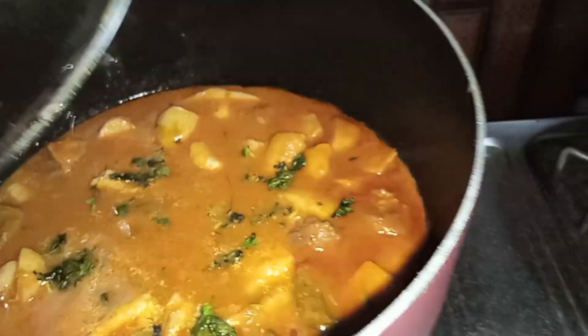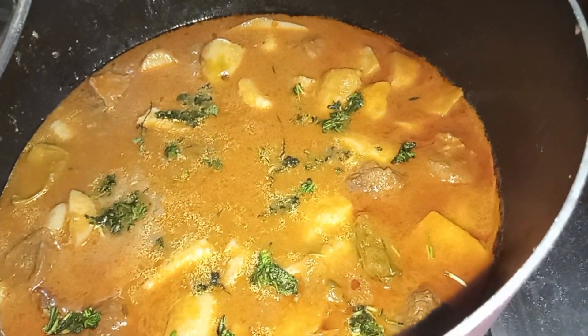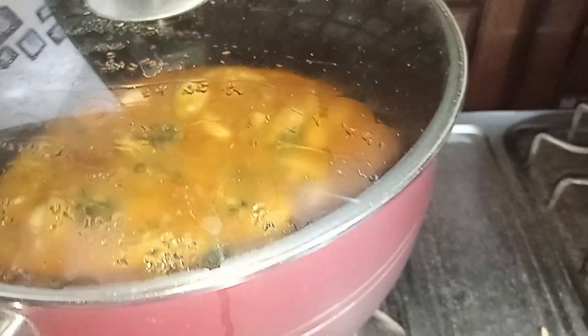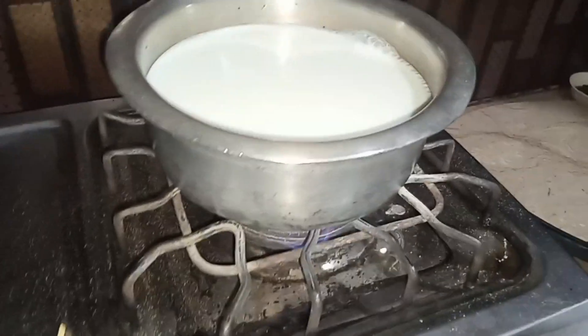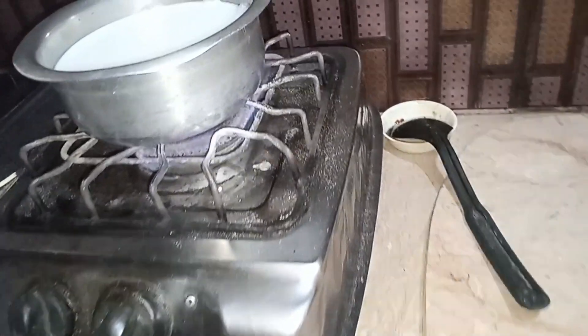Now the food is ready. Look at this. My mother will eat and tell us how to make it. I will also eat the rice, but I will keep it. I will put the chicken in the kitchen for a while. Now the chicken is done, and then we will speak about the marriage recently.